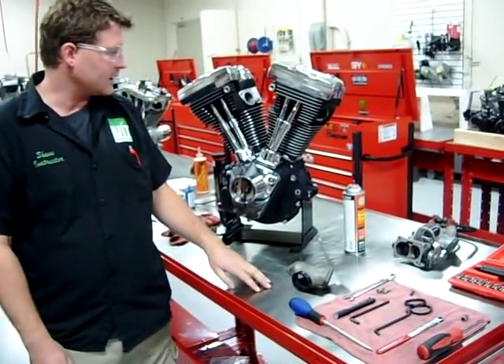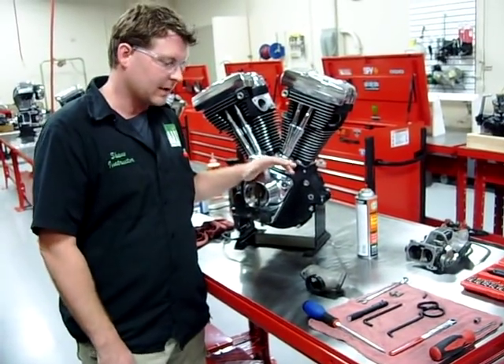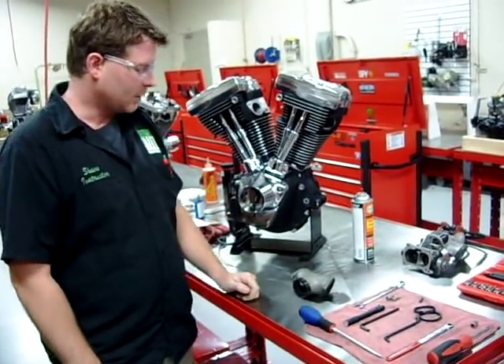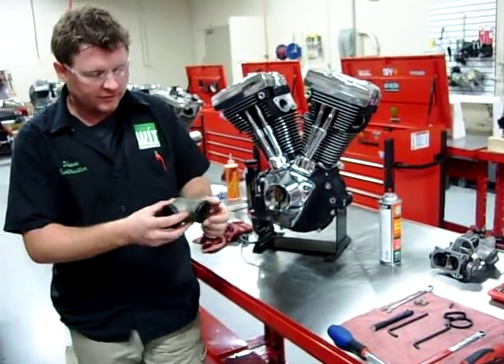Alright guys, this is the last one we're doing in our series here on our AirCool V-Twin engine that we've done here at Western Art Tech in our motorcycle division. What we're going to do is talk about how to properly install our intake manifold.